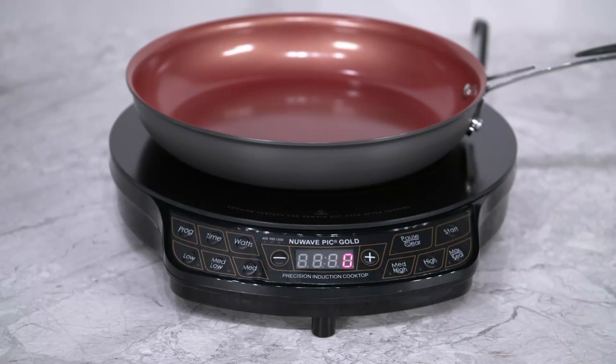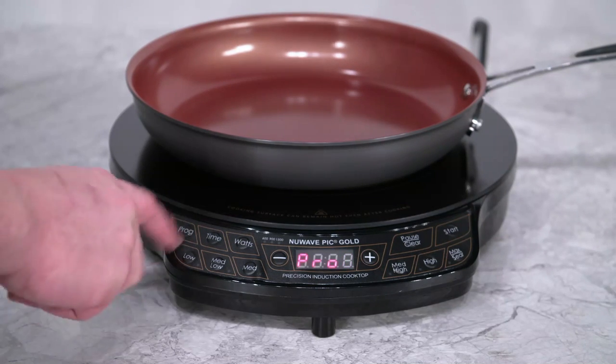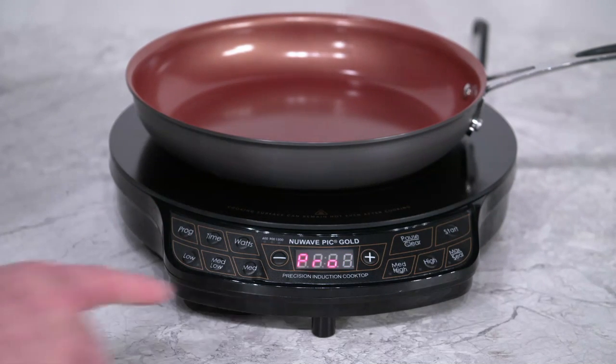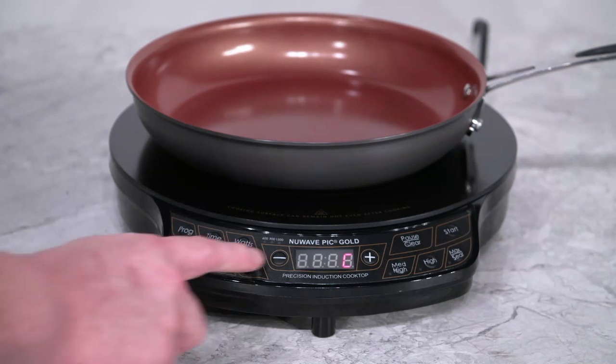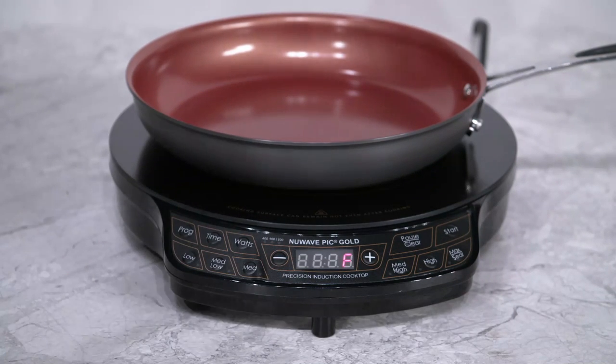To change it back, follow the same steps. Press the program button, then press the minus button. Then press the minus button again to change it to Fahrenheit. Then press the pause clear button, and lastly press the start button. You will be back cooking using Fahrenheit.